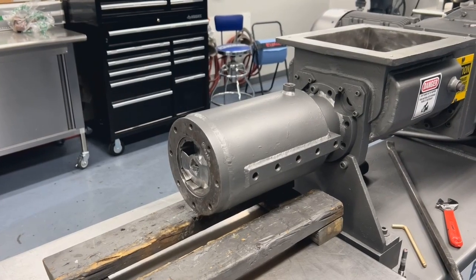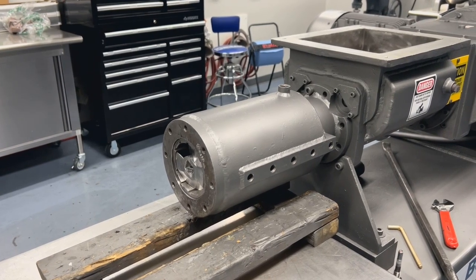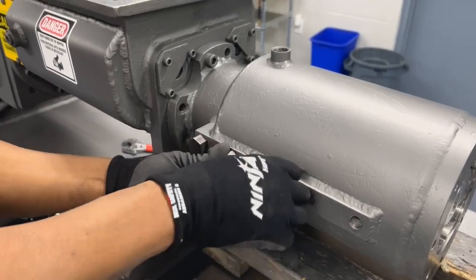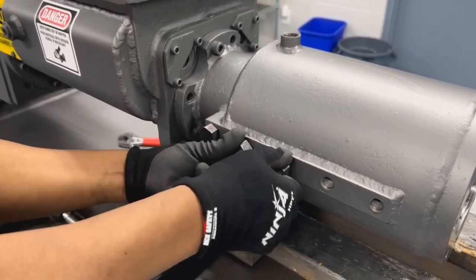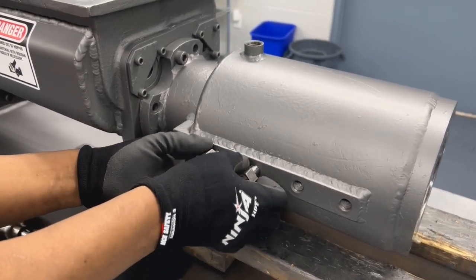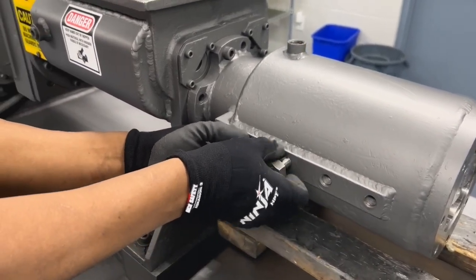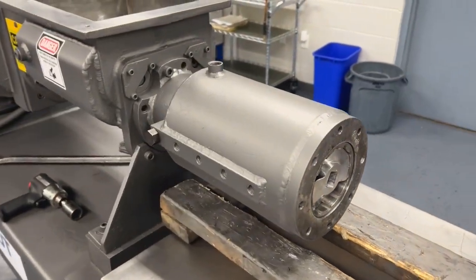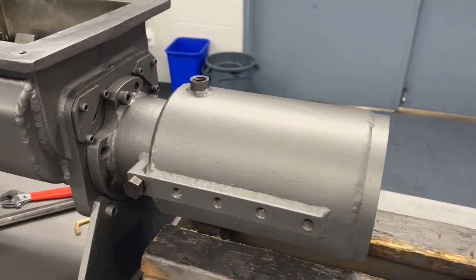Before removing the auger and the liner from the extruder, you'll need to be sure that you have removed all of the pins from the barrel with the exception of a single dummy pin, which will allow you to pull the barrel and liner as a single unit without risk of damaging the auger.